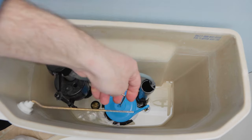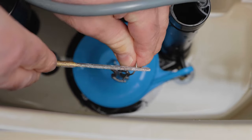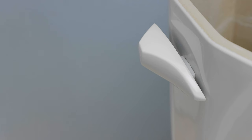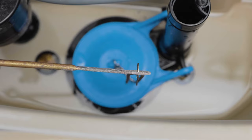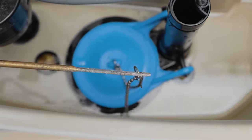Then connect the chain to the flush handle. Leave a little slack in the chain, but not too much or the flapper won't rise high enough when you flush your toilet. Push down on the flush lever to make sure the chain length is correct, and adjust the chain length as necessary.